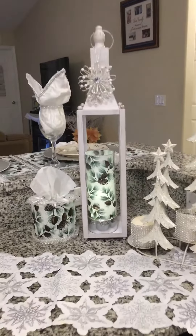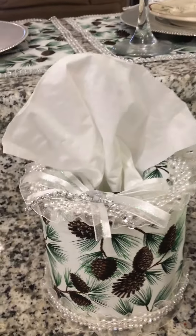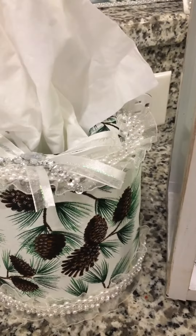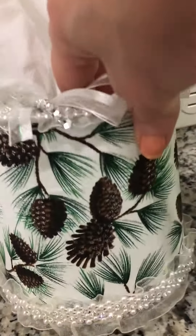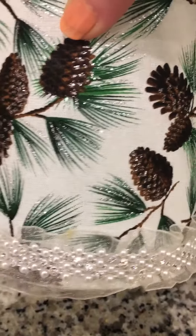Hi, my name is Louise, the owner of Tissue World Plus Decorative Dispensers, and here is my Holiday Collection Tissue Dispenser, and I absolutely love this one. It is pinecone and evergreen.